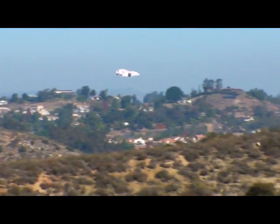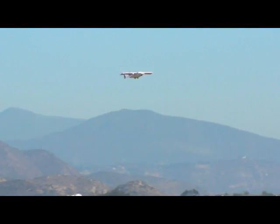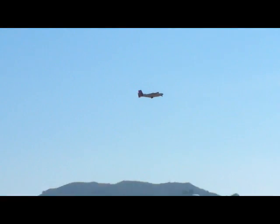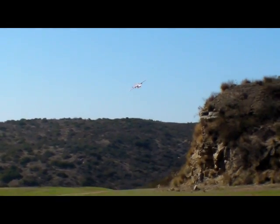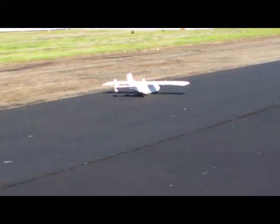Up there. Flying with a 25C battery may not be a good idea. First flight was a 40C. We're gonna land it here. Remember, land with power. Not bad.